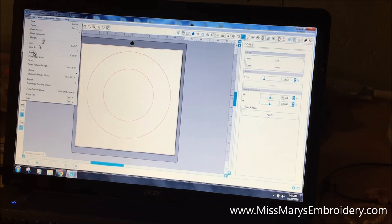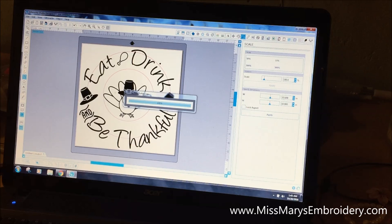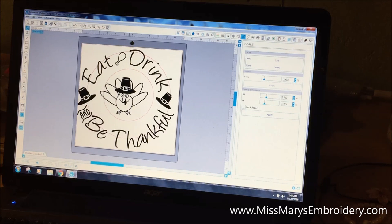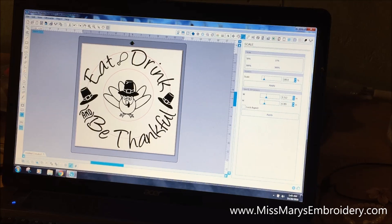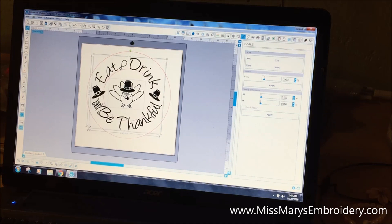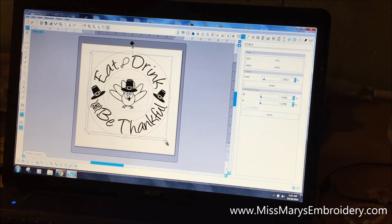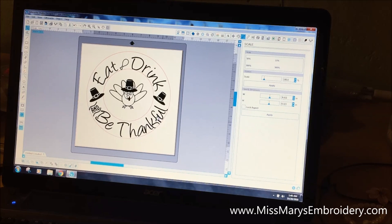Now go to File and Merge and find your design — it's an SVG file. Make sure the filter is set to show it. This design is mostly all together but the little turkey is separate. Click the text, hold Shift, and click the turkey so they're both selected, then shrink them down to about what looks good on the plate.